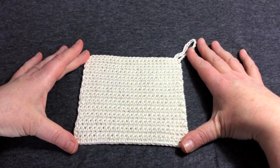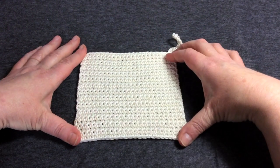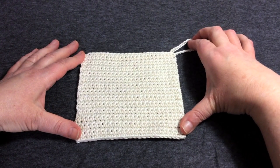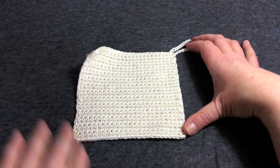Hi and welcome to this crochet for complete beginners workshop — let's make a washcloth. I decided on a washcloth because it's something more useful than just a sampler, and all of the stitches in this tutorial are the ones you need to get started.